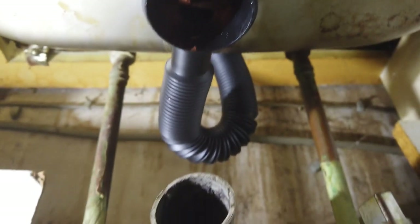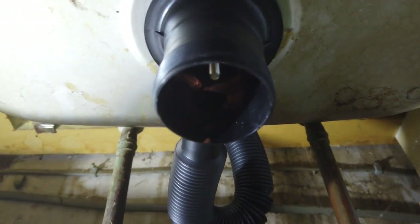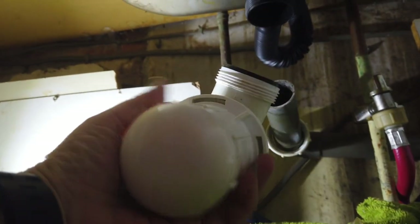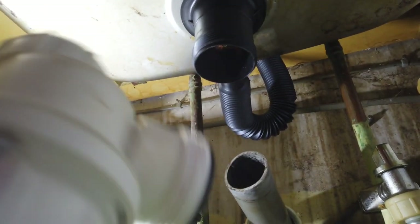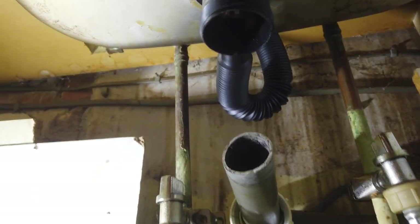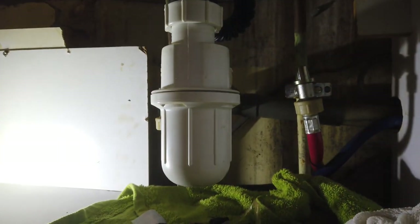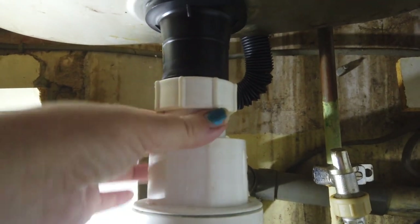The u-bend goes into this hole here first and then this hole here. This is the u-bend that I've just cleaned. The back one goes onto that pipe and gets screwed on, and that one goes up to that pipe and gets screwed up. I can't hold the camera and do the job at the same time, so I have to keep showing you in bits, but hopefully you'll understand by looking at what I'm doing. So that's the u-bend on there.